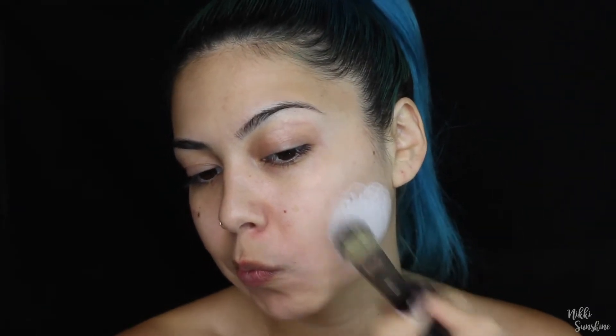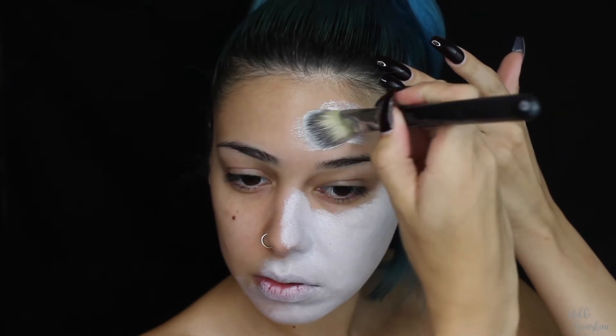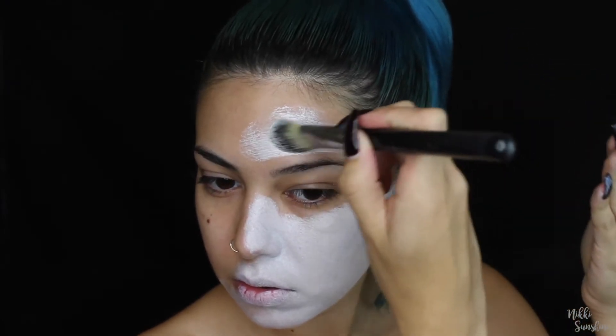To start off, I'm taking the Ben Nye face cream color in clown white. This is my first time using this product and I have a little bit of mixed feelings about it — it goes on pretty dry.